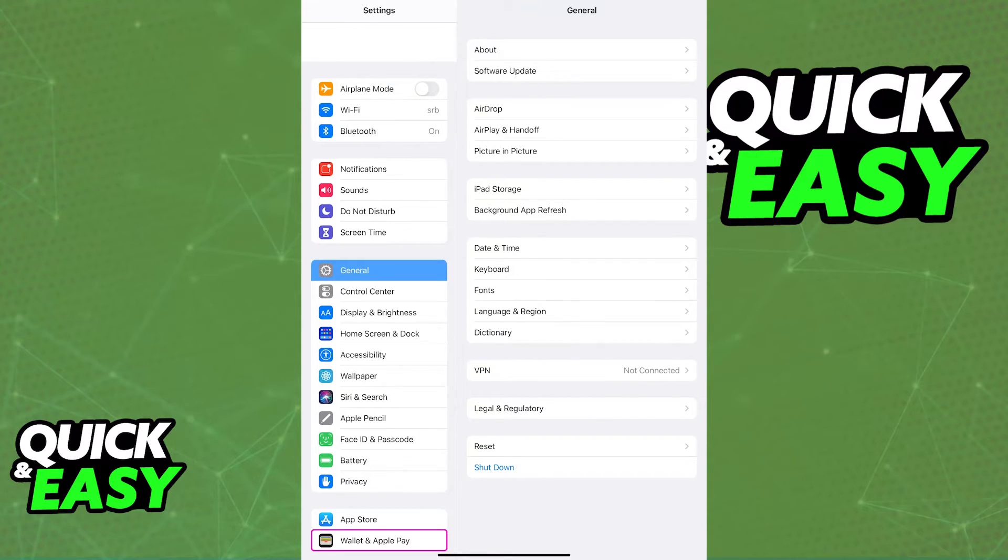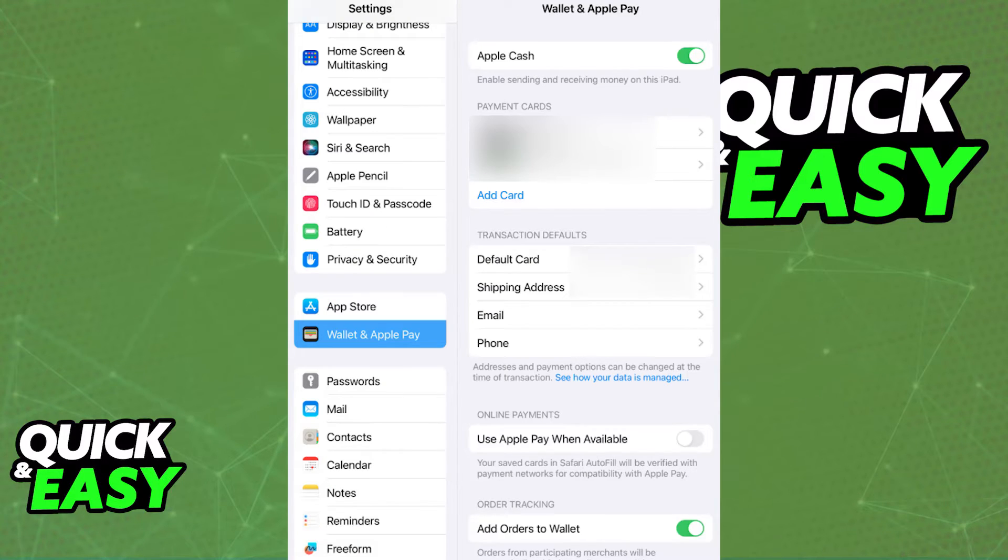In there, go over to the Wallet and Apple Pay category. This option will take you to the settings for your payment information, and just like you would with the Apple Wallet, you will be able to add a card.